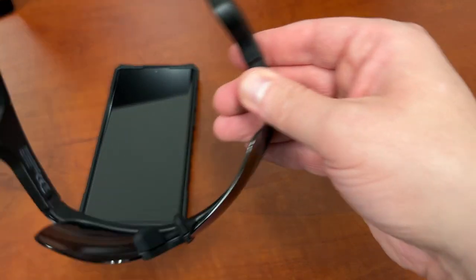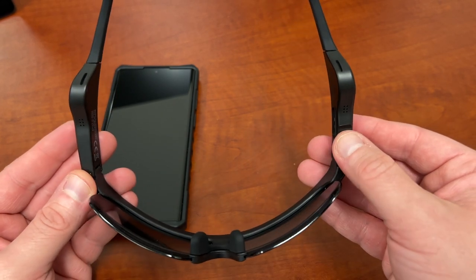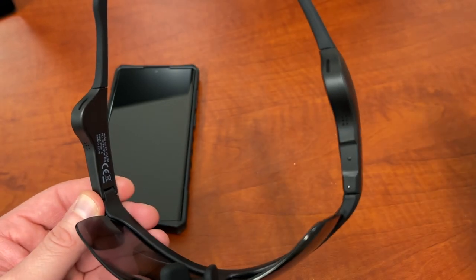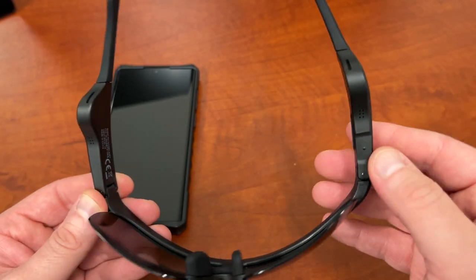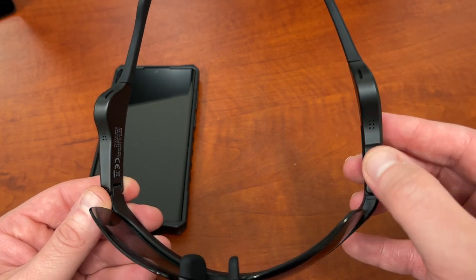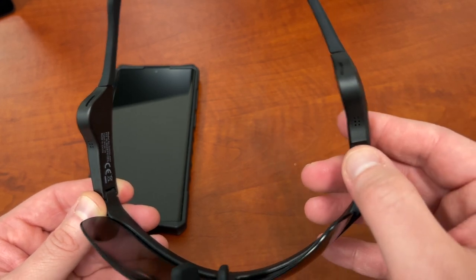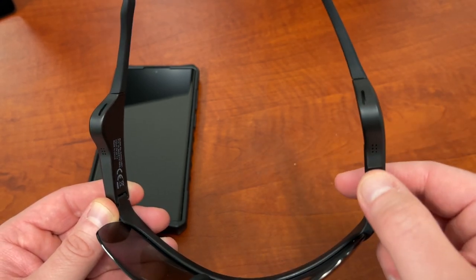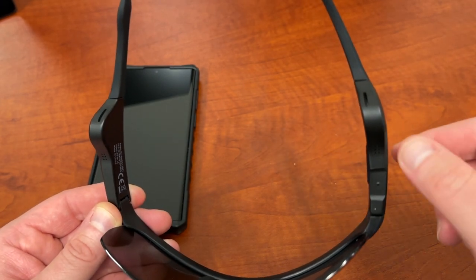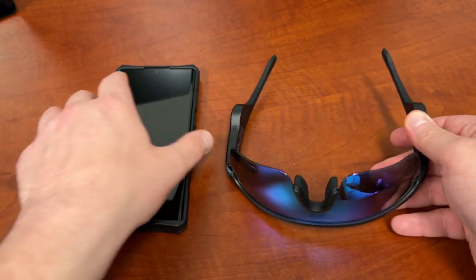A couple of other things here on the underside where the speakers are located. You have a control button which allows you to press to change the track — go forward, backwards, play and pause, all those kinds of things. Your volume control just by tapping the side. And then this one right here is a pressure button: click it once to play or pause, hold it down for two seconds to activate your voice assistant, click it twice to go forward, three times to go back. You can also hold it down for five seconds to pair to a new device.